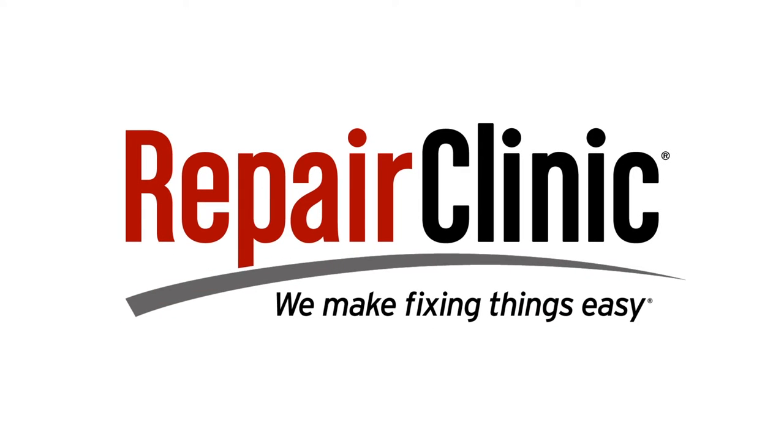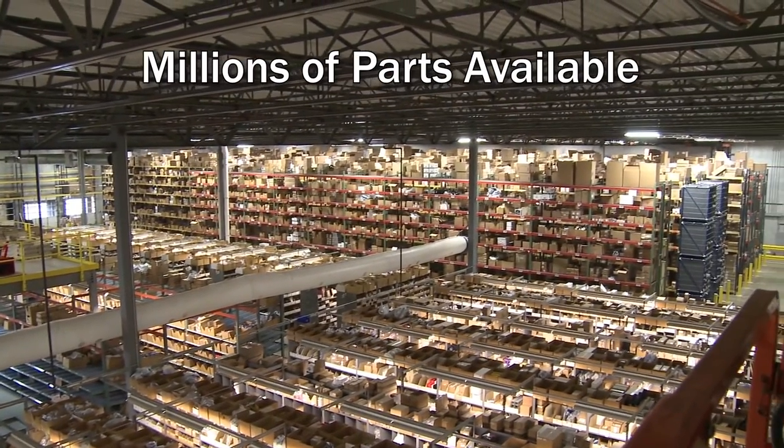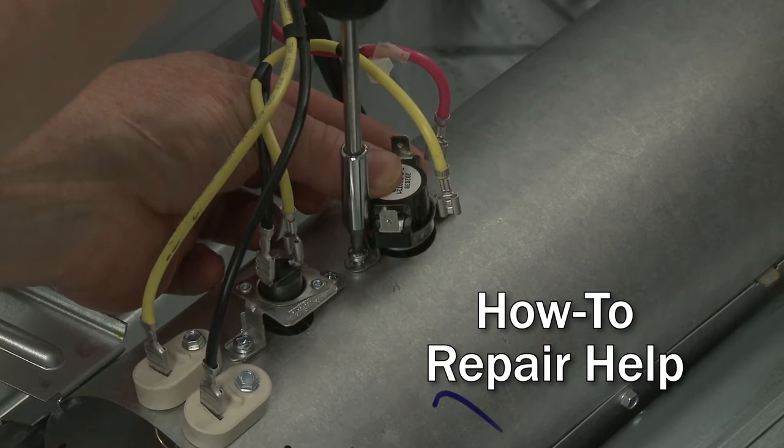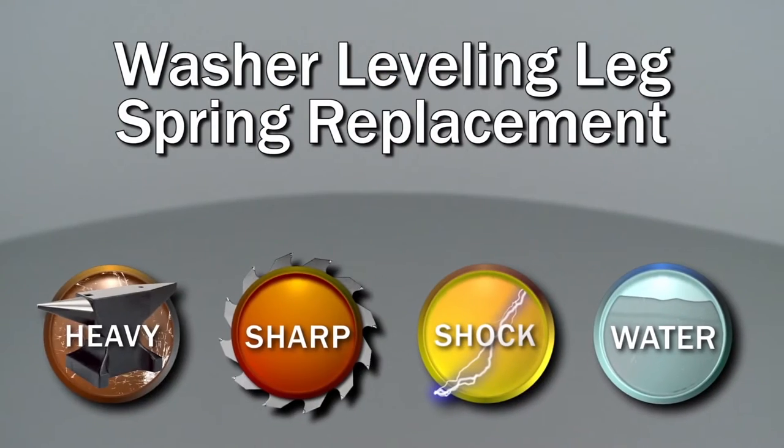Repair Clinic makes fixing things easy, with millions of replacement parts available on our website and the help you need to do the repair yourself. Since we encourage you to perform this repair safely, a warning icon will appear when you should use caution.